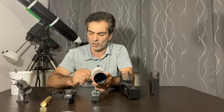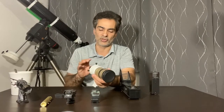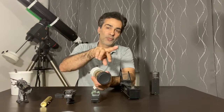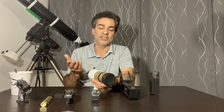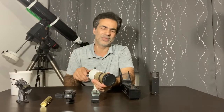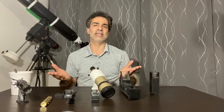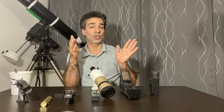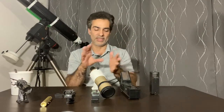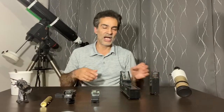These usually come with slightly more expensive telescopes. There's even a correct-image version — normally the image through a finder scope is flipped or inverted, but a 90-degree or 45-degree angled version can give you the correct image. For nighttime use it's not a big deal, but it matters if you're using a star chart — if the object should be on the left of a star, an inverted image means you have to remember to go the opposite direction.